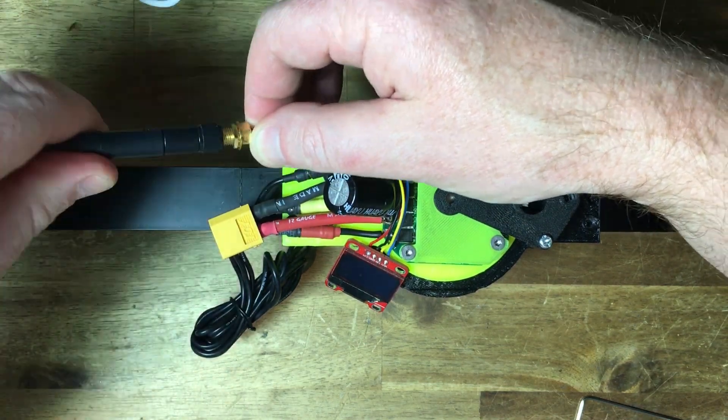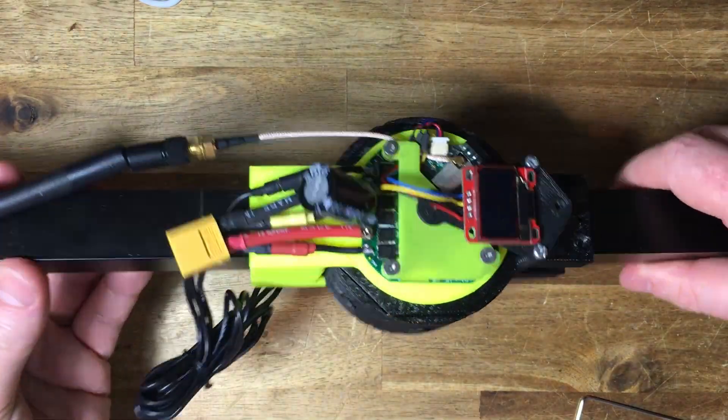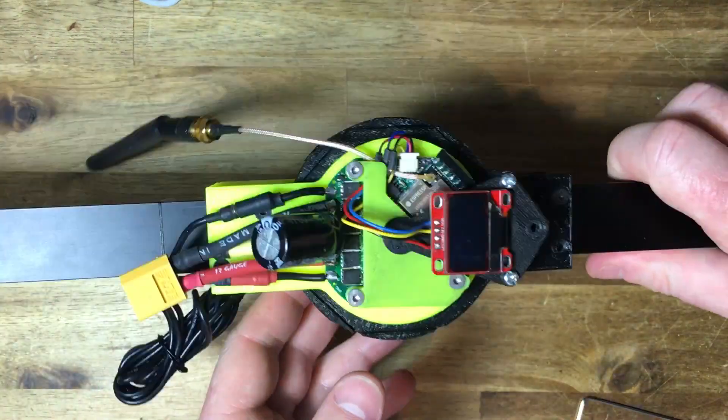Joint control is currently over Bluetooth, but the board supports CAN, ESP-NOW, Wi-Fi, serial and RC pulses.